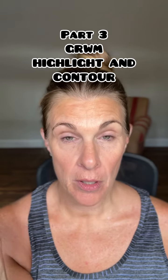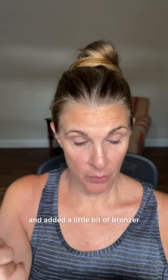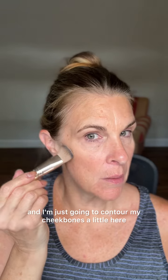If you want to take it a step further and do more of a full face, we're going to add our contour and highlight. I've already color corrected my eyes and added a little bit of bronzer. Now I'm going to use Astoria contour with the detail brush and I'm just going to contour my cheekbones a little, my forehead, jawline, and nose.